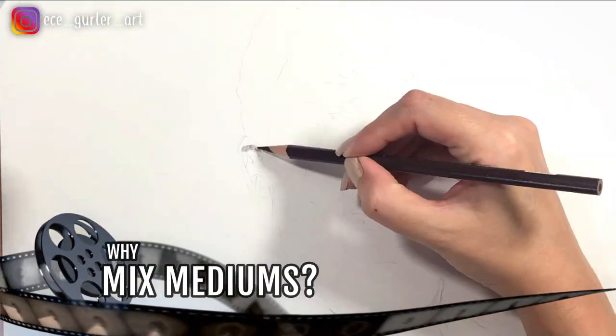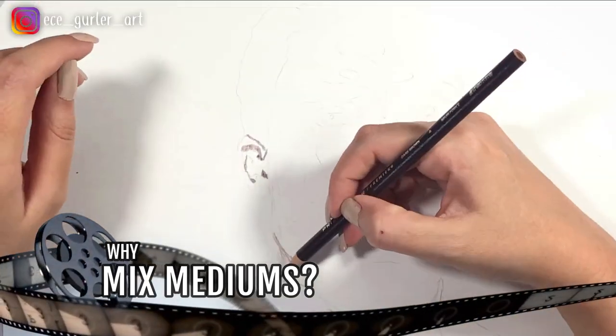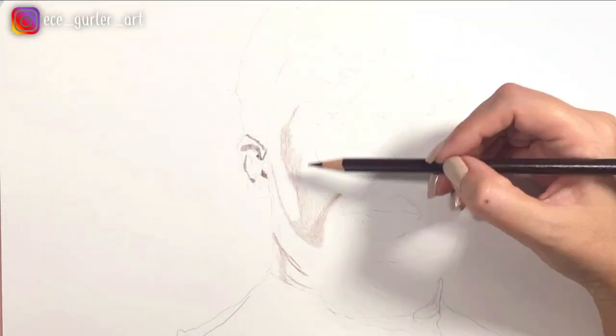If you want to see the list of materials I used and the colors I chose, they are all in the description part.